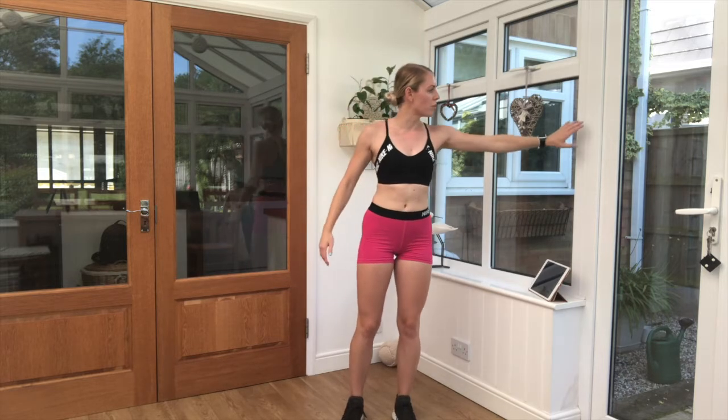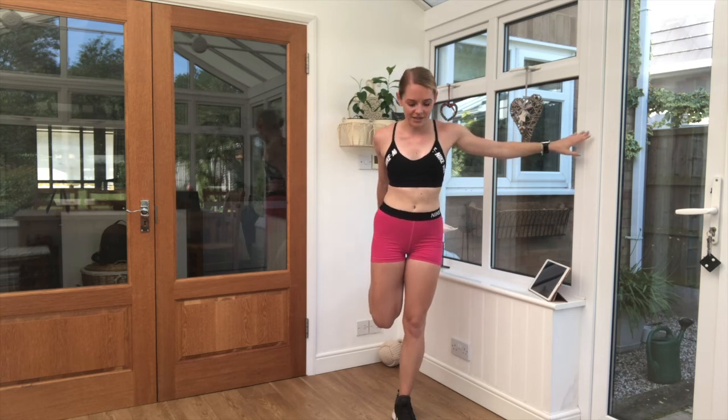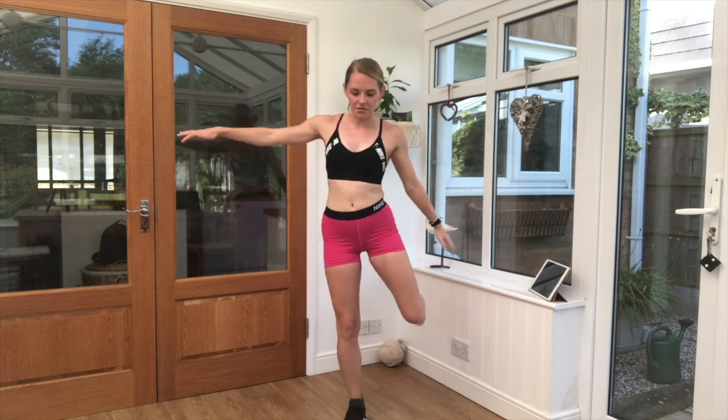Take those arms out. Feel the fingertips. Grab hold — one hand on the wall, one foot up towards the bottom. Squeeze the knees together. Swap sides over.